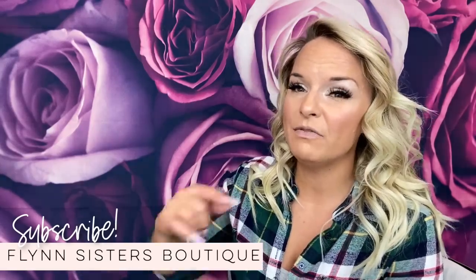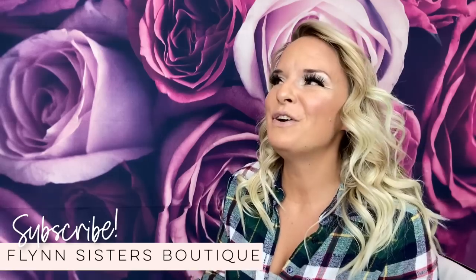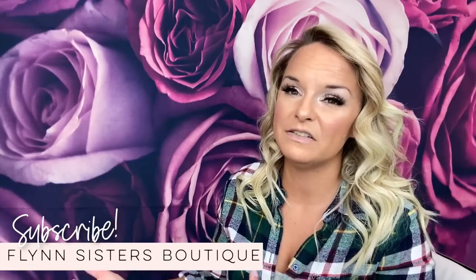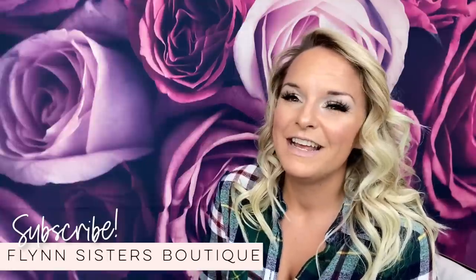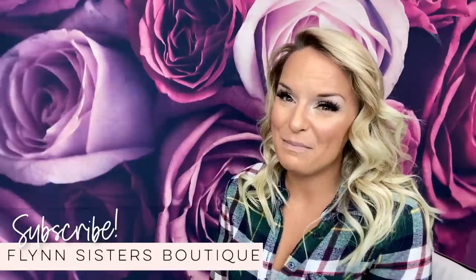I watched a lot of great videos, some of which I will link down below in the description box that you might also find helpful. These are so much fun and they make great gifts for friends and family. If you guys already sell tumblers, this is a great add-on in your shop that's fairly inexpensive to get started. I think you guys are going to love this tutorial — I had a lot of fun learning about these and making some.